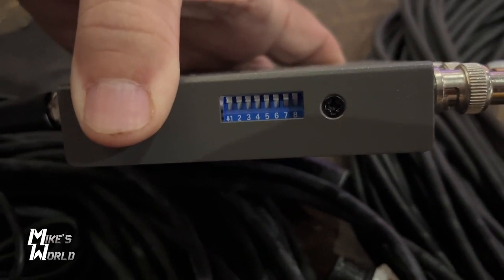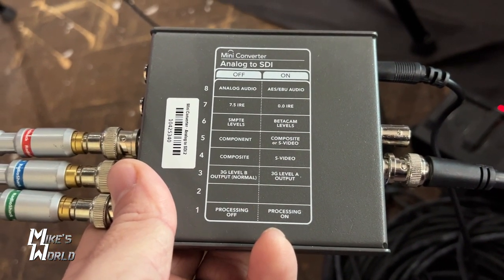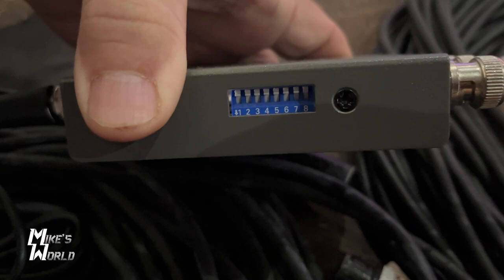It also has switches on the side which you can turn items on and off. On the back of the unit it tells you where the switch positions are — down is on, and up is off.